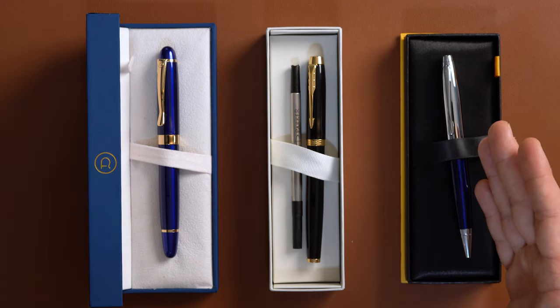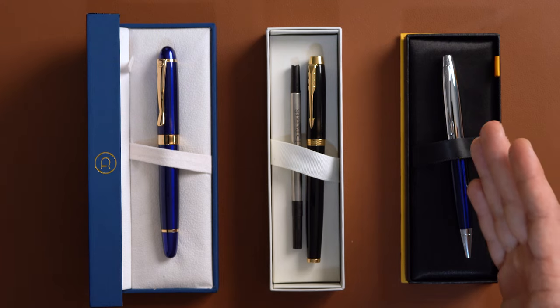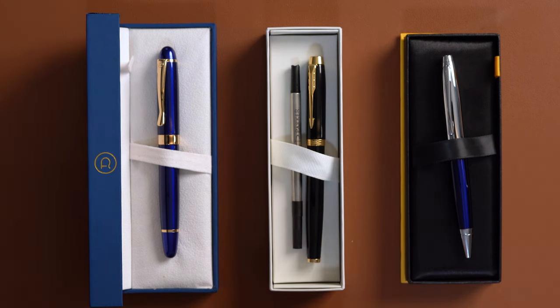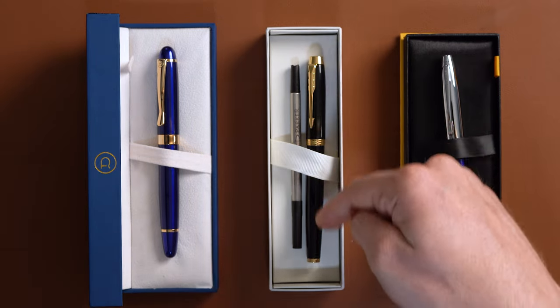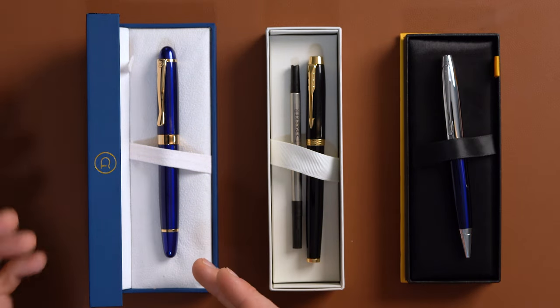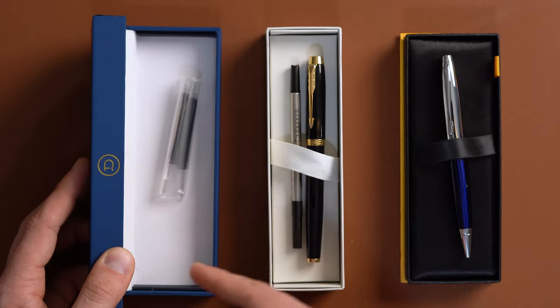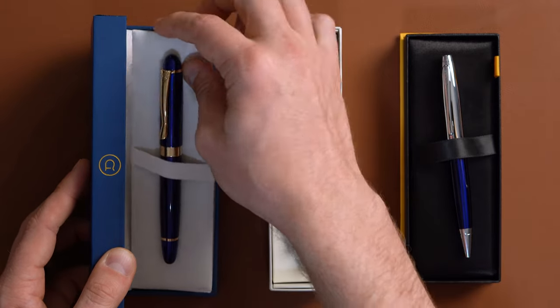Most all ballpoint pens will have the refill installed when you receive the pen. Now, as for roller ball or fountain pens, you will either find the refill laying beside the pen, or on a fountain pen, you're probably going to find the cartridge or converter underneath of the pen in the bottom of the box.